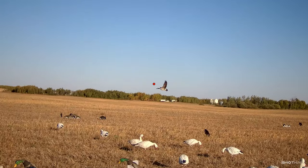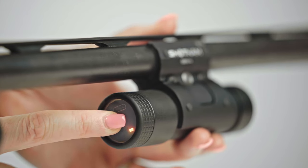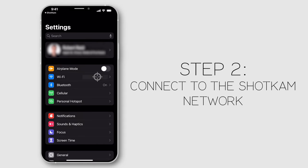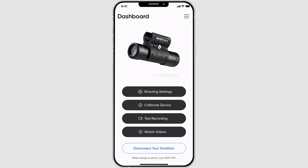To calibrate the reticle, which is either the red dot or the crosshair, to the beat of your gun, turn the ShotCAM into Wi-Fi mode by holding the control button for three seconds. Once you release, open the settings in your phone, tap on Wi-Fi and connect to the ShotCAM network, then open the ShotCAM app. From there, click on calibrate device.